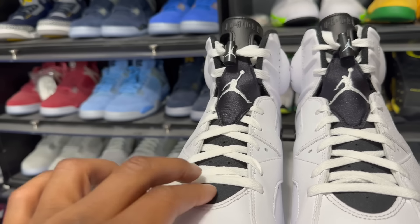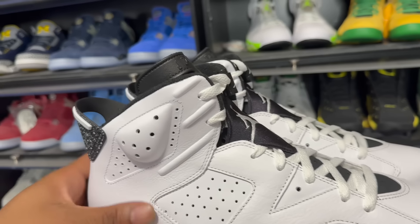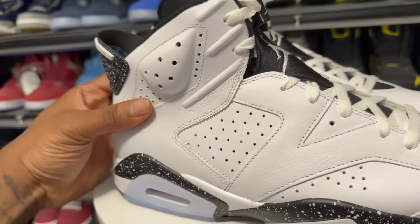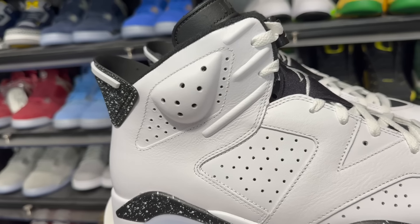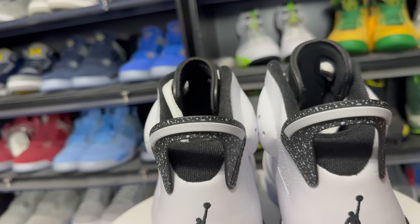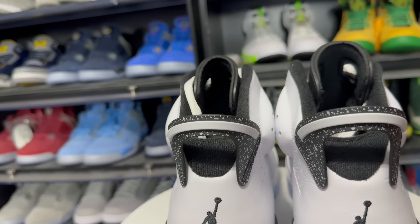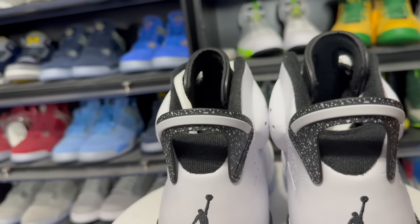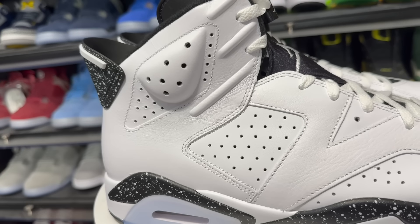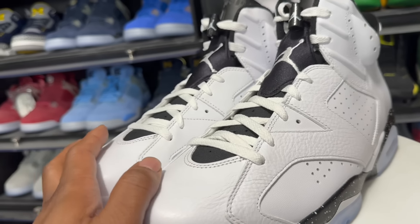Check out the tongue — you got the black elastic behind the white laces, black tongue, white Jumpman, and the black lace lock with white Jumpman on them as well. Decent leather, nothing crazy — standard for your retro sixes. Check out that icy blue outsole with white Jumpman and black hits. You got your black midsole and then the white speckle — your white splash, whatever you want to call it — and this is what makes it an oreo-type Air Jordan 6 with the black, white, and speckle. Like I mentioned, I feel like these would have been better with just a solid black midsole — it would have looked more like the white infrared colorway with a black midsole.